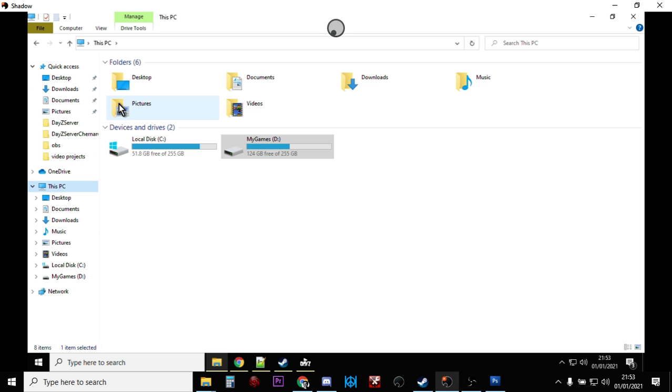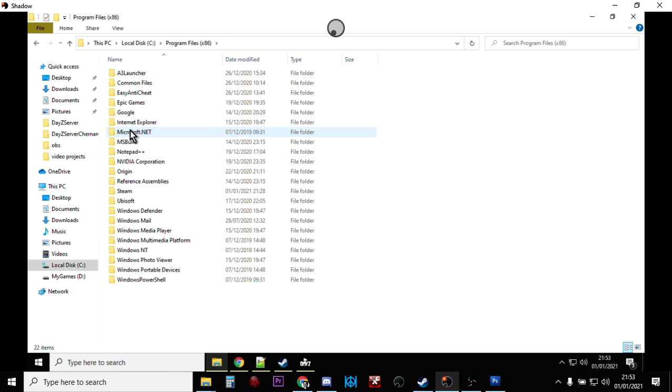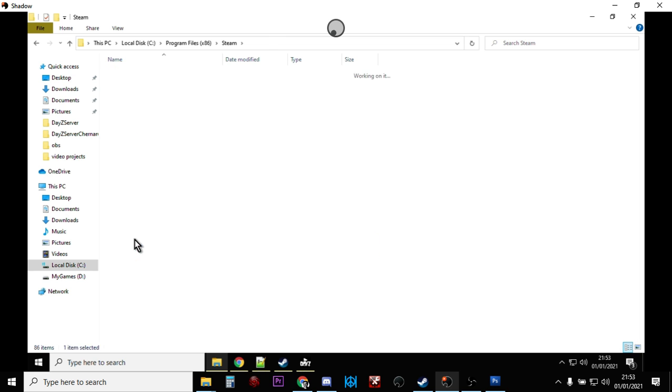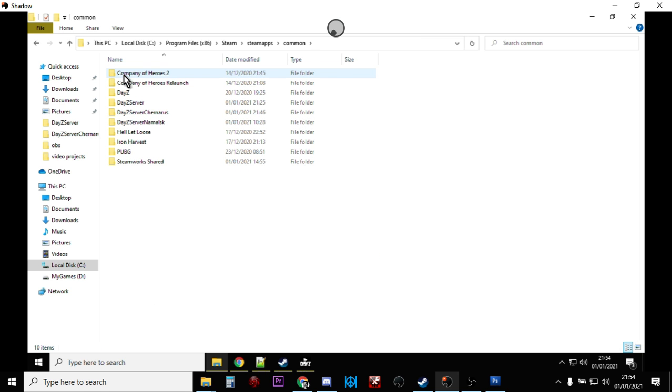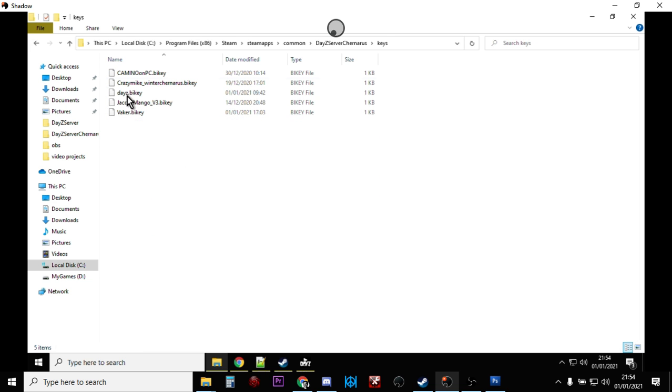Copy the key, navigate back into your DayZ server's Keys folder and paste it there. So you've got your keys. The keys are essentially how the server and client lock together — making sure they're talking from the same hymn sheet, so to speak.